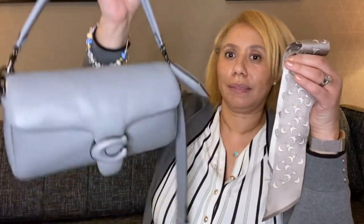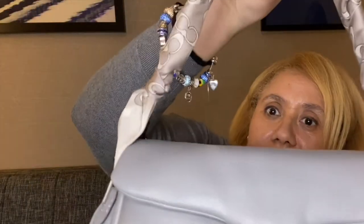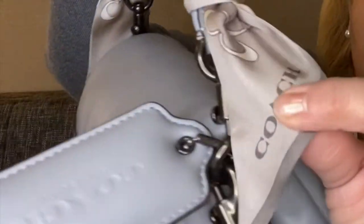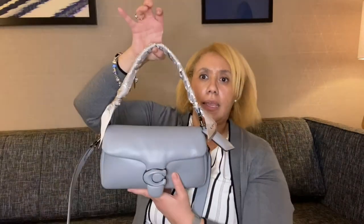I got my Twillie to go with my Pillow Top bag. Let me show you real quick how I style it — I'm going to put my Twillie on the handle of the Pillow Top bag. Here's the finished result. It's very simple and on this side it has the Coach label.